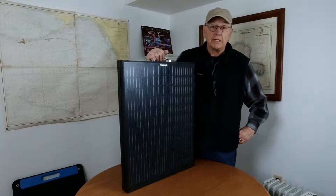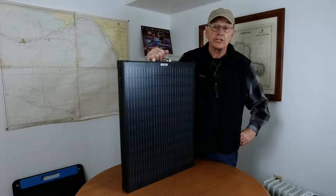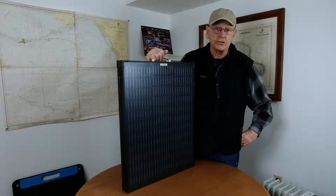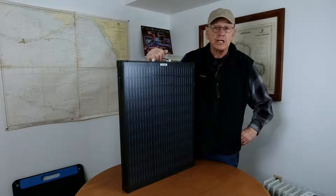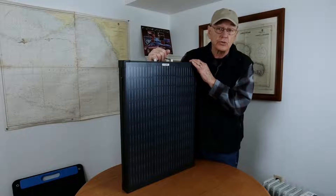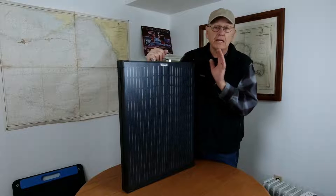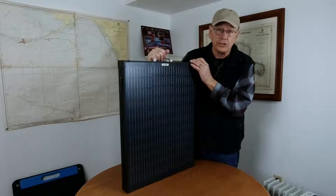The warranty on this panel is 18 months. Currently the price on Amazon is $220, with a $20 coupon bringing it down to $200. Be sure to check the video description below for any cost savings through GoneAgain — check that out and see what's offered, and if anything is offered right now, make sure you get it.